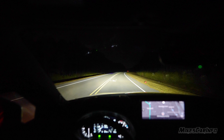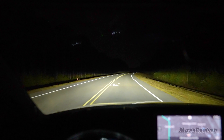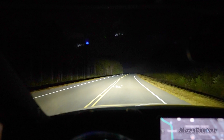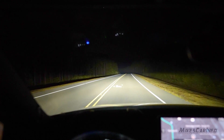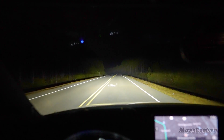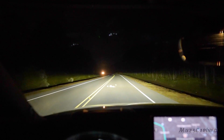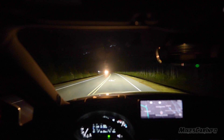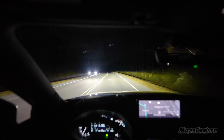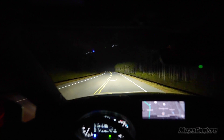Waiting for the automatic high beams to kick in — I have to manually do it because they take forever. So there are the low beams, there are the high beams. We are getting additional distance — you can see that light there on the trees — it adds that additional light at a higher position, but it's not a spectacular improvement. Actually, it's pretty good.